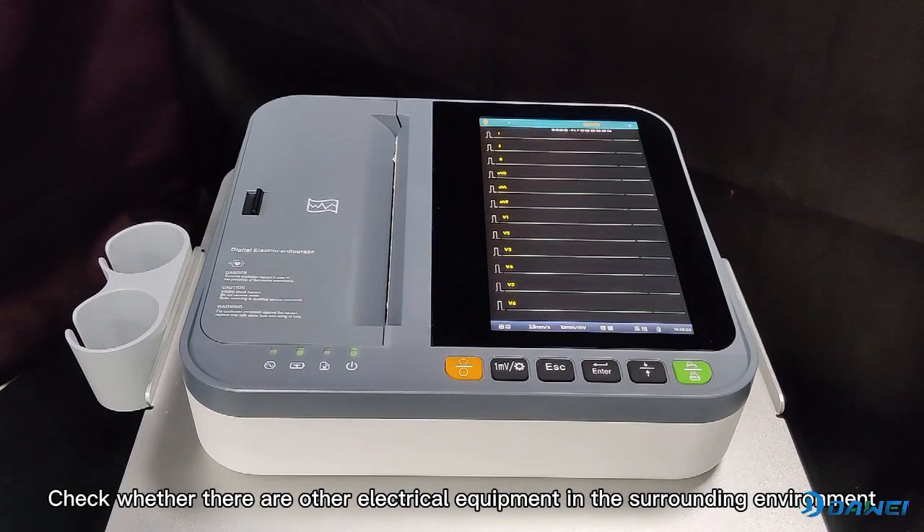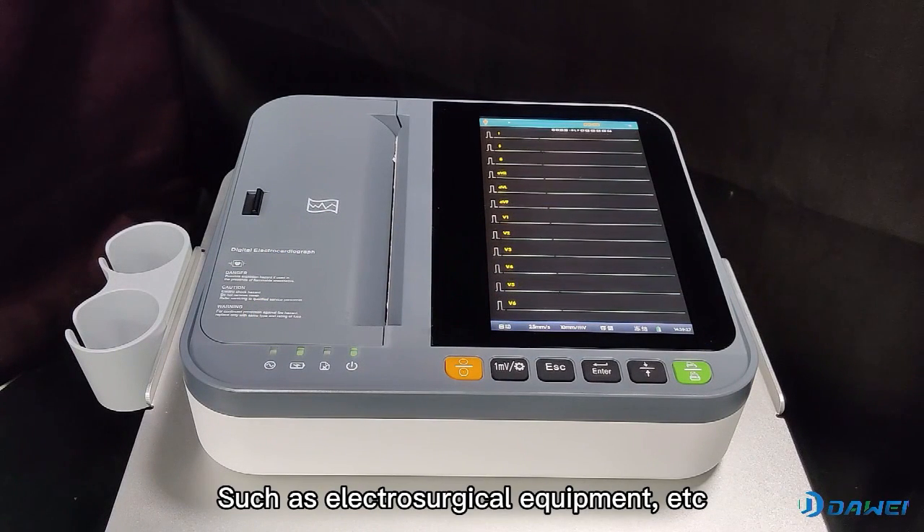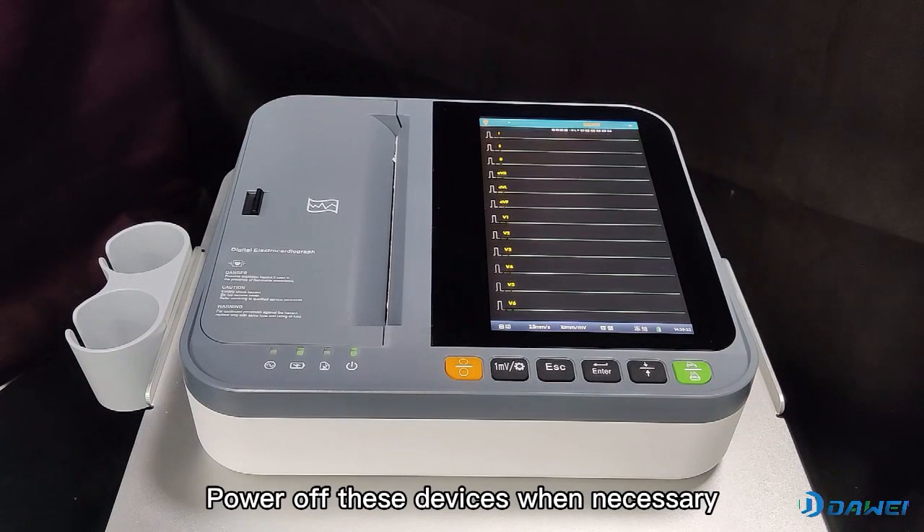Check whether there are other electrical equipment in the surrounding environment, such as electrosurgical equipment, etc. These devices may cause interference. Power off these devices when necessary.